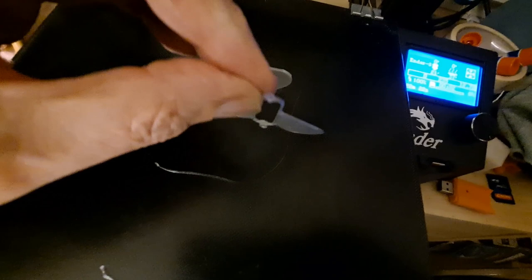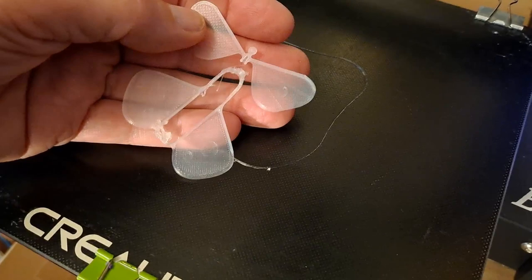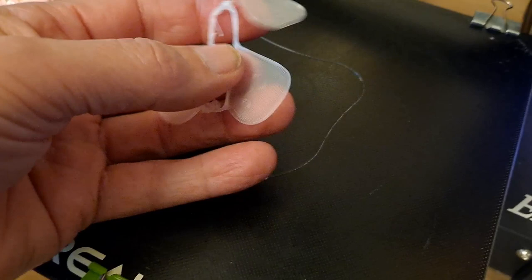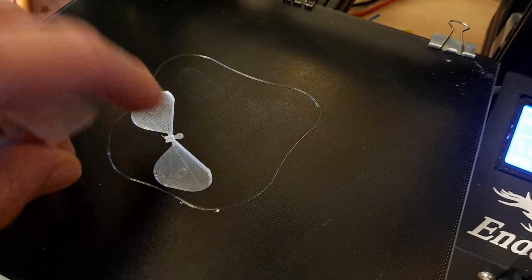Well, that's the second attempt, and that's worse than the first attempt. That's frustrating, because it looks really nice, but it's just failing. I've got to tweak something in my settings to get that to work, because that piece is fine.